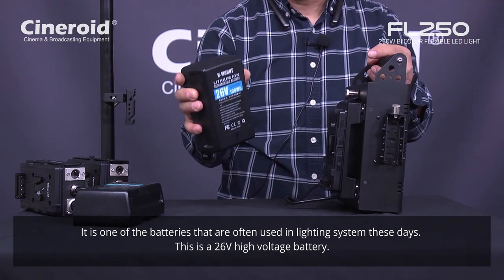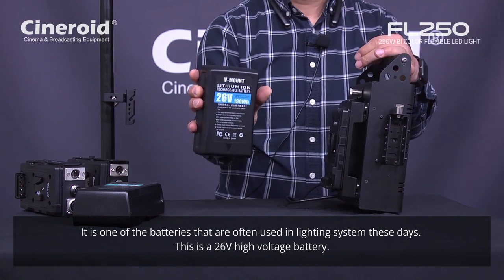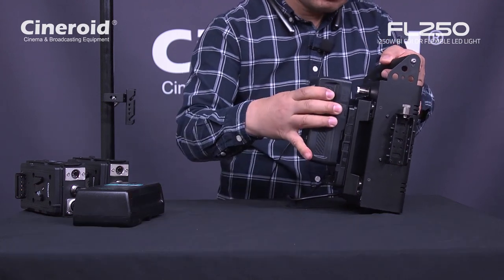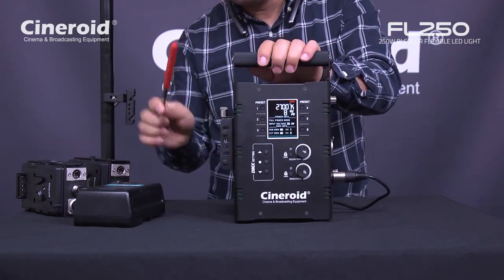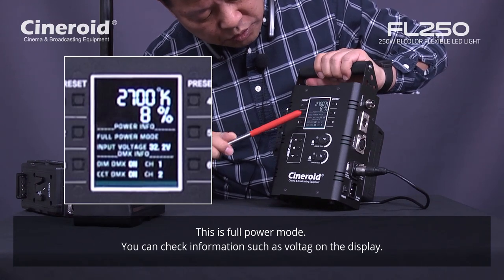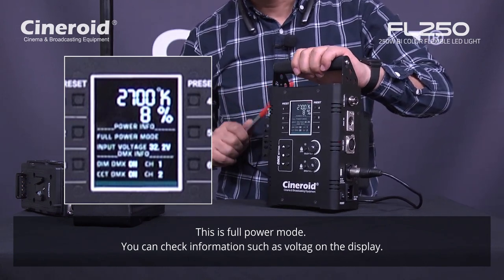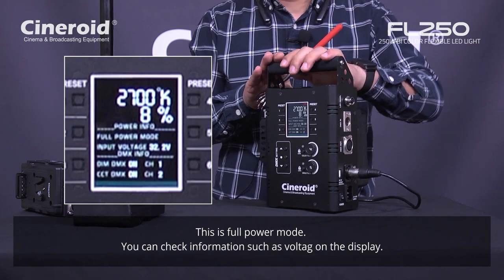These days many users use this higher voltage battery for lighting systems. Now you can see the display shows full power mode. The input voltage is 32.2 volt. So with this 26 volt battery, power output is full power. Full power means 250 watt — same as AC power input output.